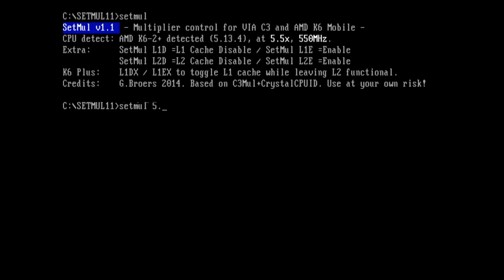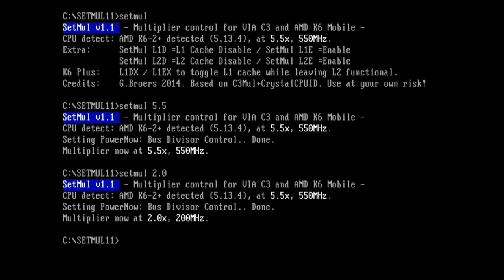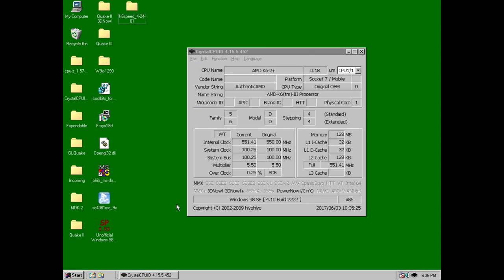Followed by whatever multiplier you want. So if we want a 5.5x multiplier, here we go — the processor now runs at 550 MHz. We can change that. So if I have a multiplier of 2.0, I just type in 2.0 and now my CPU runs at 200 MHz. And under Windows, I like to use K6 Speed.